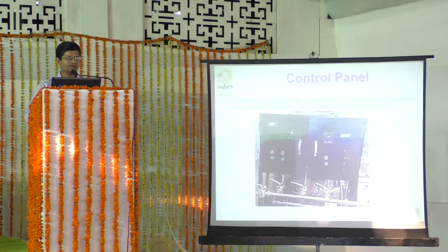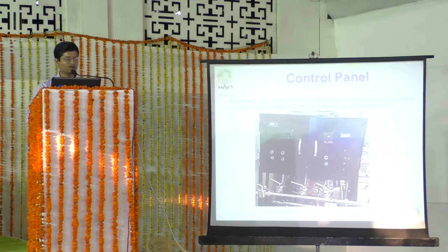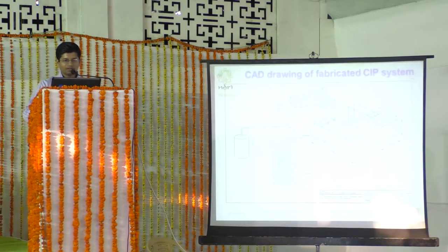The control panel also features 15 LEDs for sensing high, medium, and low levels of all five compartments individually. Four pump buttons are provided — two for forward and return flow, and two for supplying concentrated solutions to the dilute solution tanks. The CAD drawing of the fabricated CIP system shows the five compartments, two smaller pumps for concentrated solution, a CIP forward pump, a CIP return pump, an in-line filter in the return line, and sensor positions at locations 11 and 12.